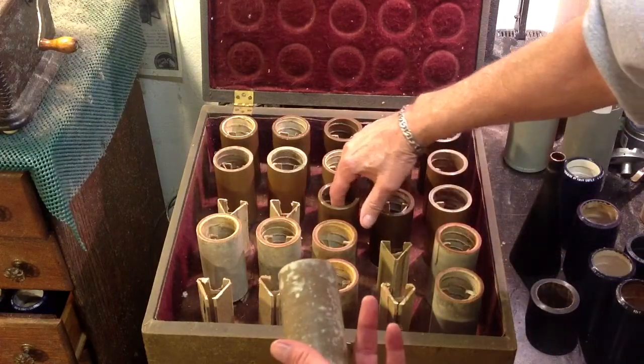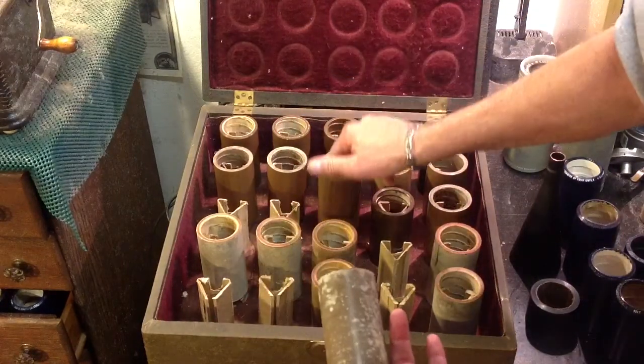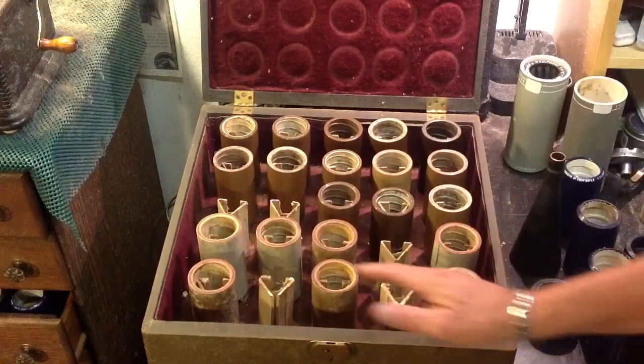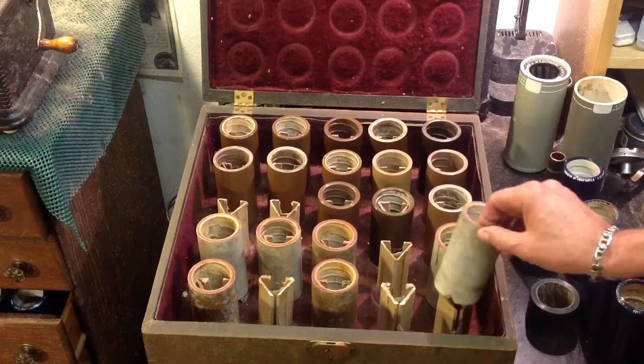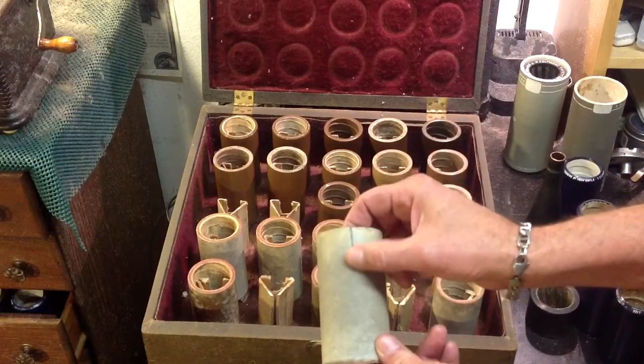Here's a quick before and after. I've been very, very carefully shaving these one at a time. One of them has a big ding out of the rim, and one very likely has a crack.